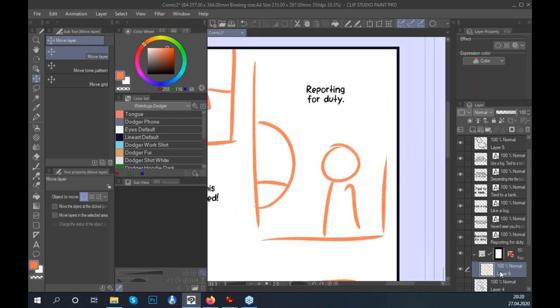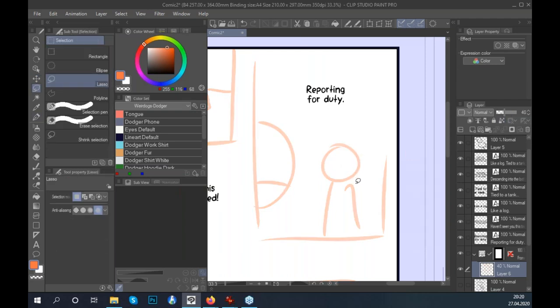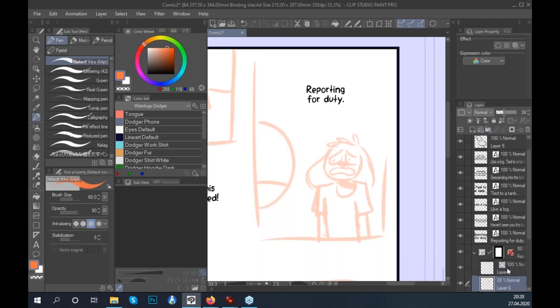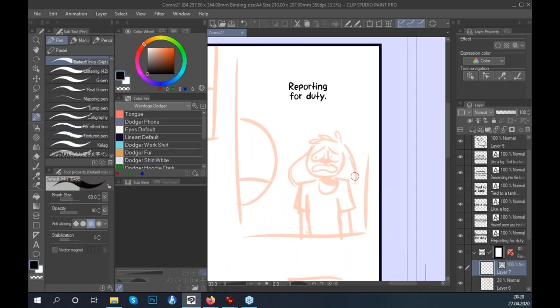For the sketch, I always make a raster layer rather than a vector layer — a raster layer is quicker to jump into and edit. If you're drawing a comic and already know your character well, you can get away with a very rough sketch and still make a detailed ink above it. You only need basic information for non-complex poses.